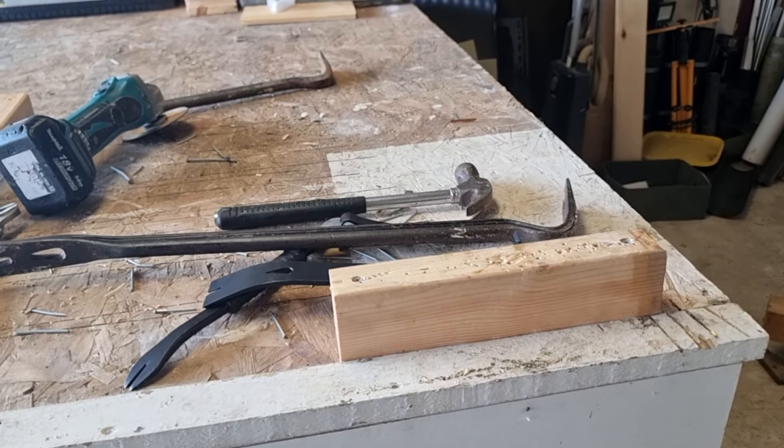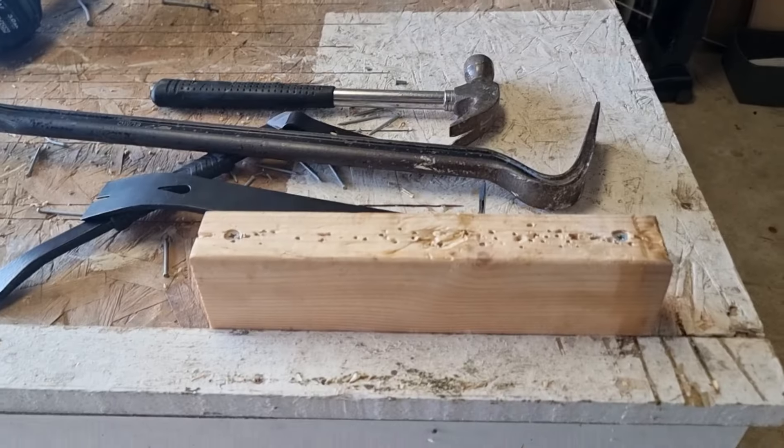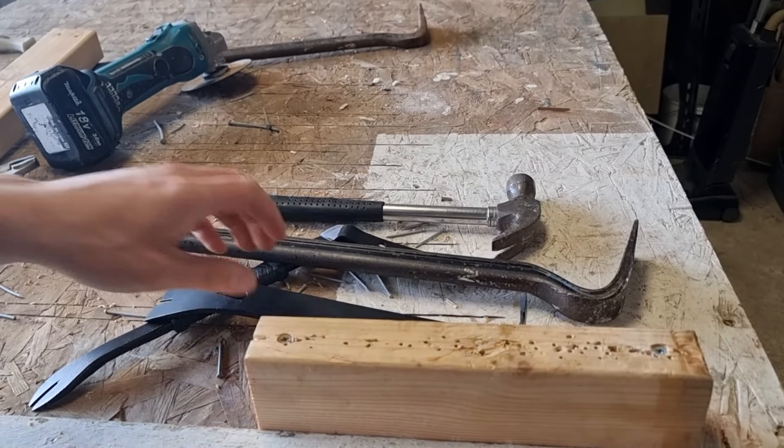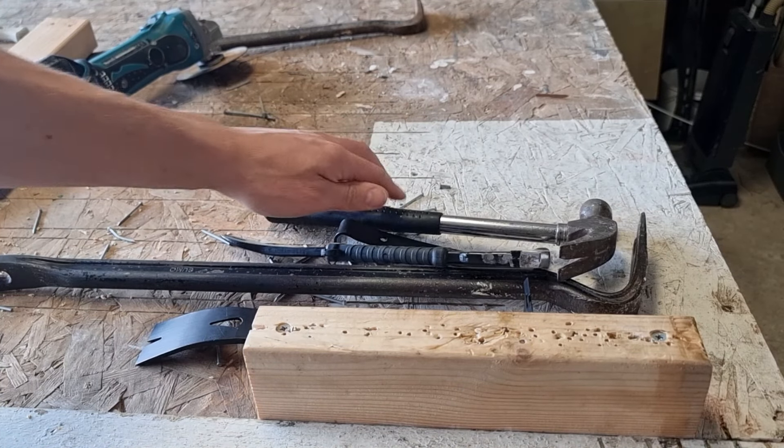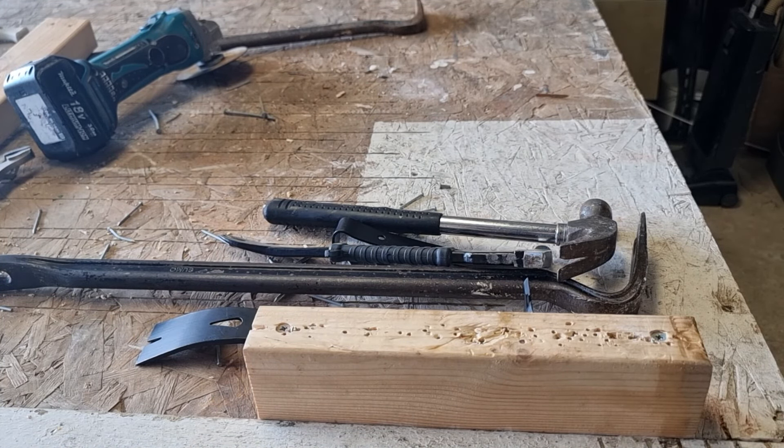I hope this video has helped you decide the best tool to use to remove multiple nails as efficiently as possible. Basically your options are your crowbars, your cat's paw, or your hammer. There aren't really any other options out there — they're your toolbox classics that are always good to have around, and they'll help you with a multitude of DIY projects.